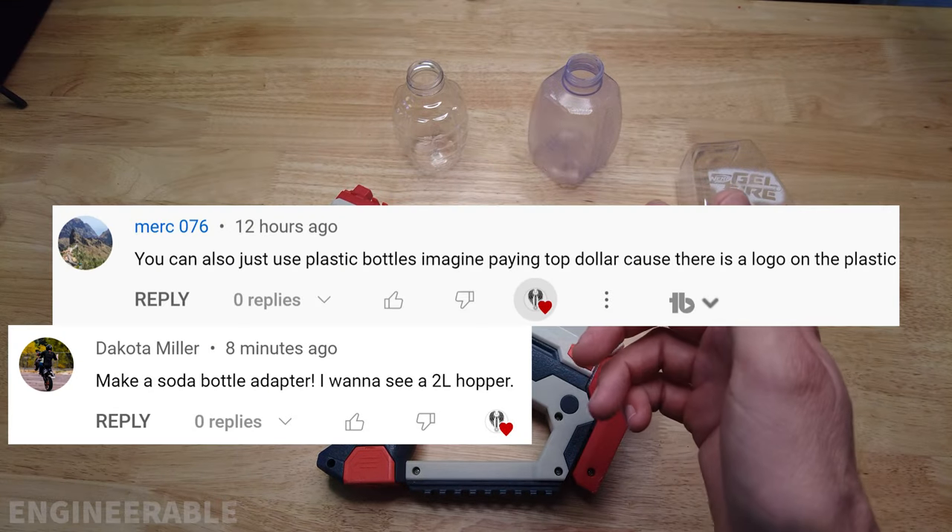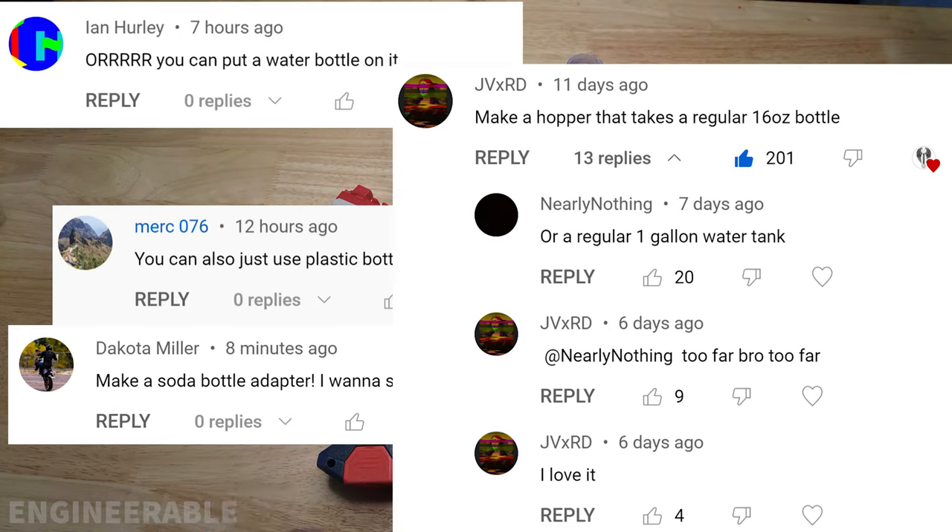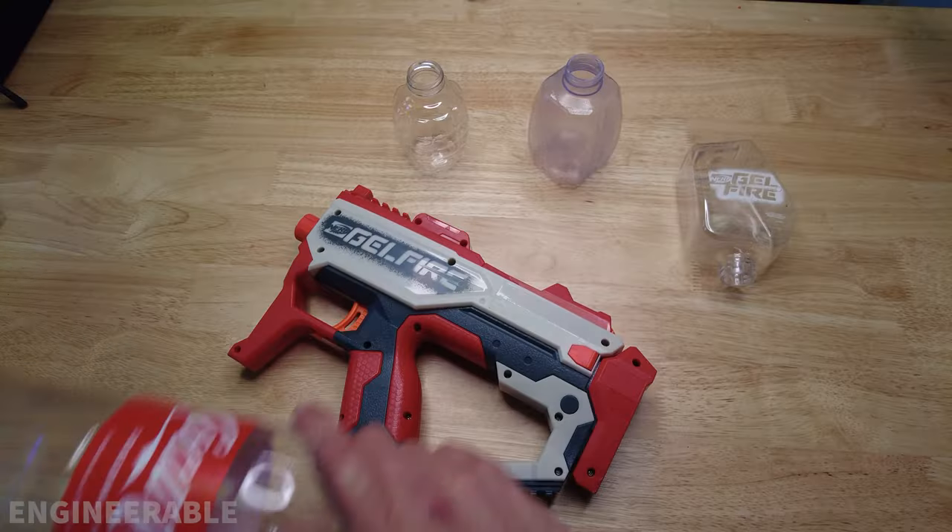I appreciate it. I got a ton of comments in that video saying, why don't you make it work with a coke bottle? So that's exactly what I did.